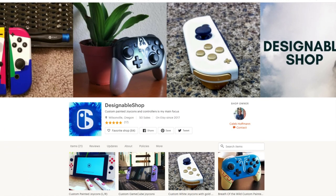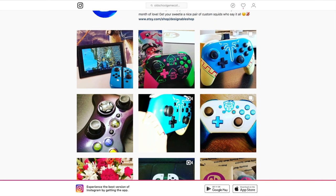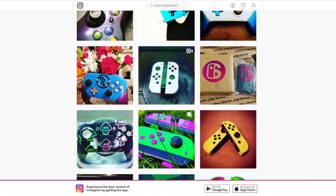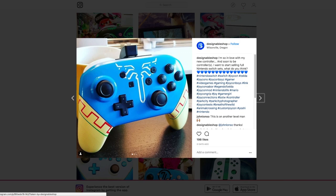If you're interested in your own custom painted Joy-Cons, I'll leave the link to Designable Shop on Etsy down below in the description. You should also check him out on Instagram because he posts daily and he's always coming up with new designs. He's got these Splatoon Joy-Cons and Pro Controllers, but my new favorite are these Legend of Zelda: Breath of the Wild Joy-Cons and Pro Controllers — maybe you'll see them on the channel one day.